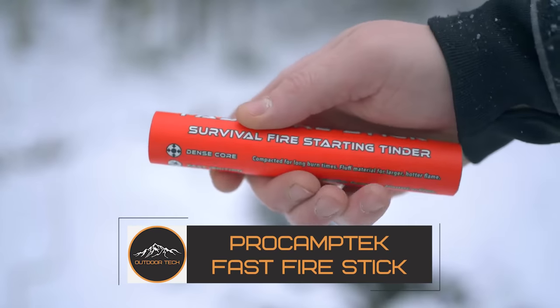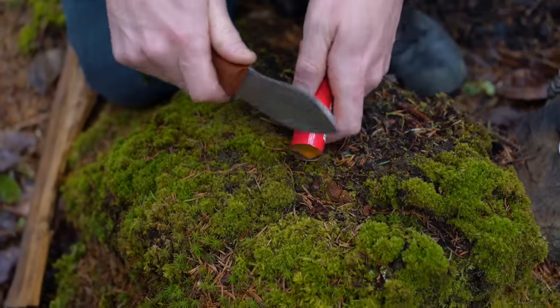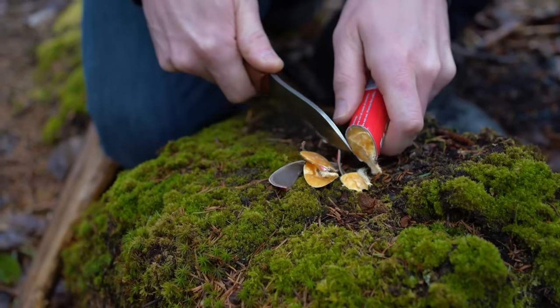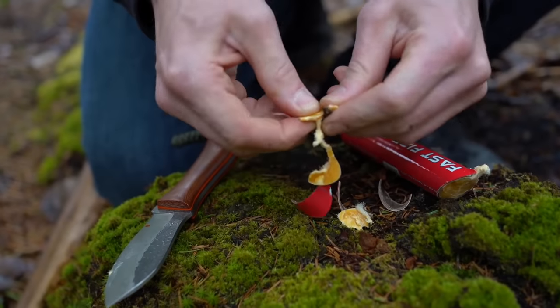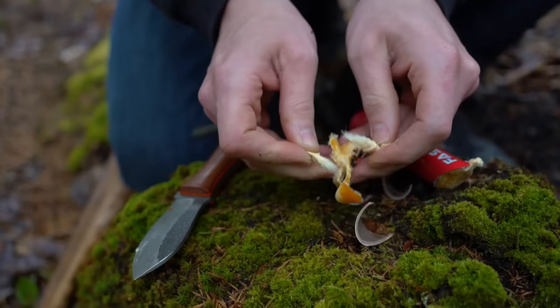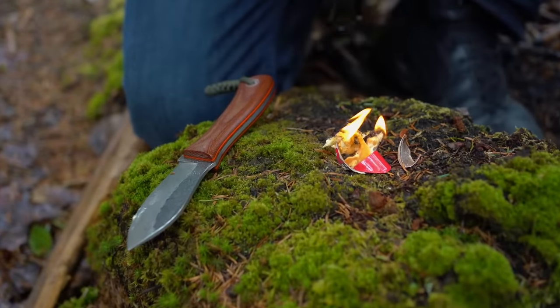ProCampTech's Fast Fire Stick is a portable, tidy, packable, effective and quick ignition fire starter. There are many typical ways to light it, including embers, flint sparks, ferrocerium rods — also known as ferro rods or fire steels — lighters, matches and more.